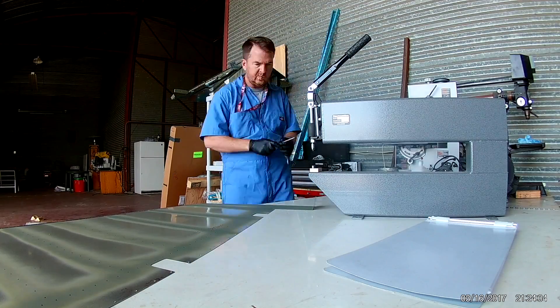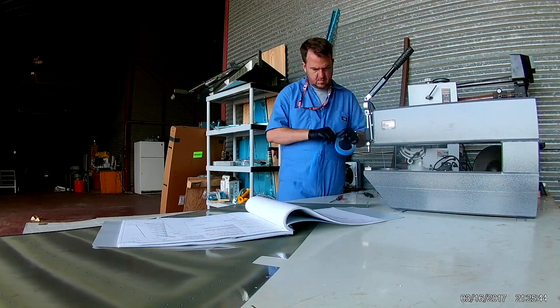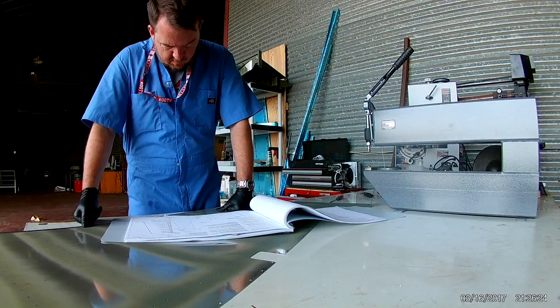I'm pretty sure I just accidentally corrupted a bunch of video, because I did do at least two passes over that skin with the primer and that takes about ten minutes.